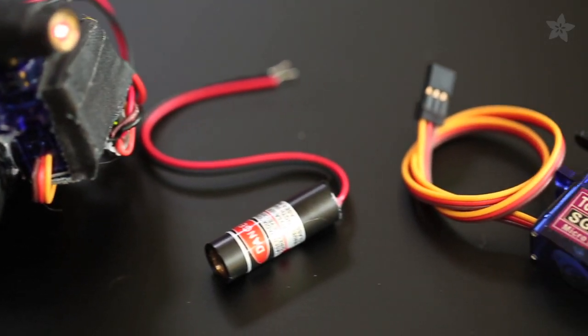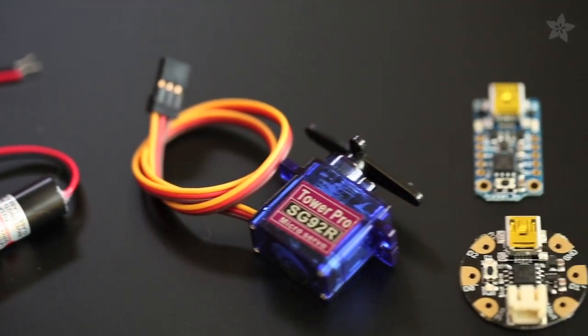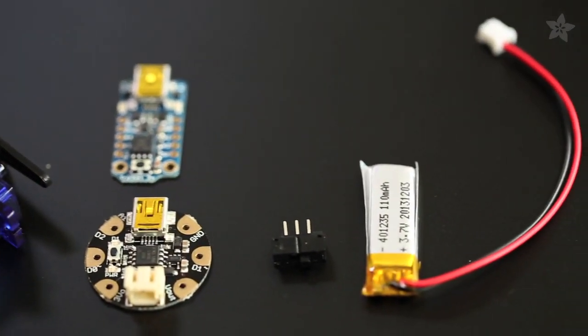For this project you'll need a laser diode, micro servo motor, Gemma or Trinket microcontroller, switch, and battery.